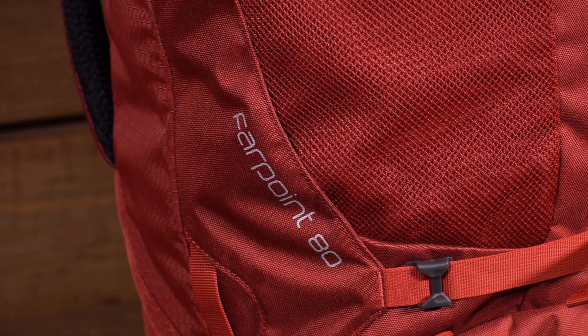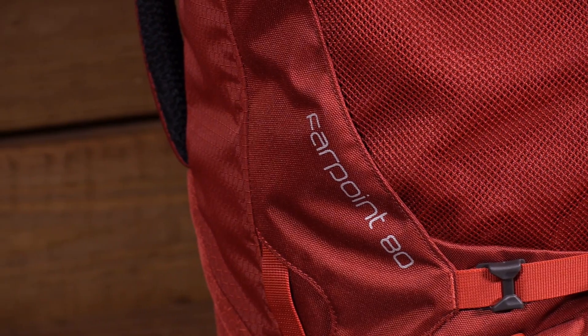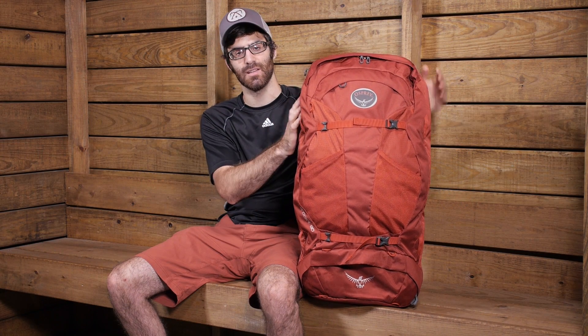Let's take a look at its construction and features. This pack is constructed with a 210D nylon diamond ripstop material and a 600D pack cloth material accent. It is really durable, but it does have those lighter weight fabrics. But where you need it, that durability is there.